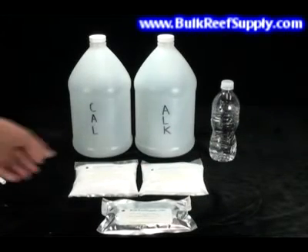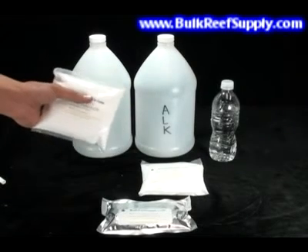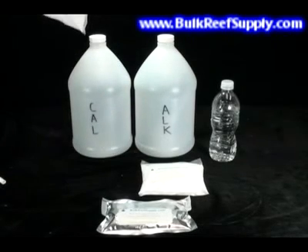Mixing your solution is extremely easy. Simply pick up the pouch, snip off the corner, fill with water, pour in your pouch, and shake.